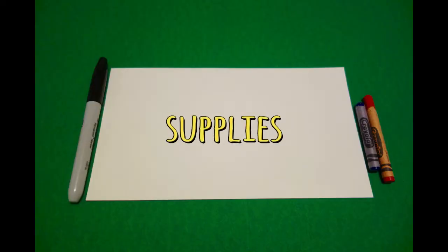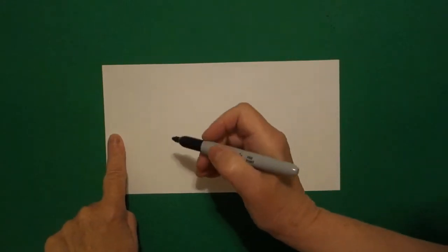Hi, I'm Patty Fernandez and I'm an art teacher. Visit my website at pattyfernandezartist.com. Okay, let's draw. Today's project is for culmination or graduation. It could be a banner or a card.